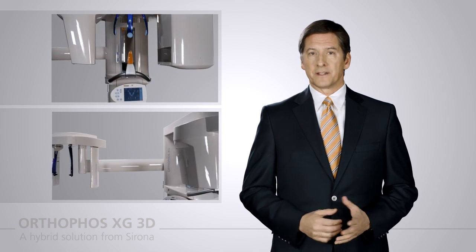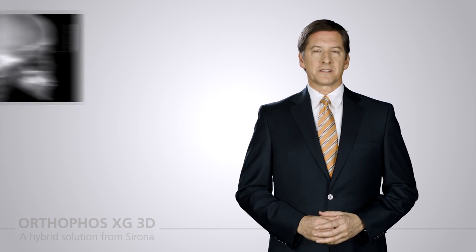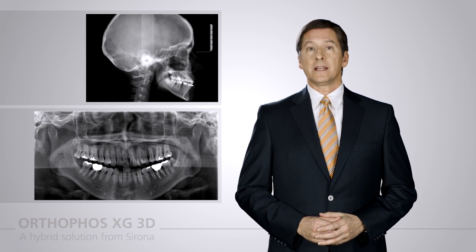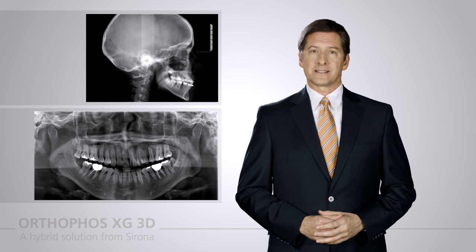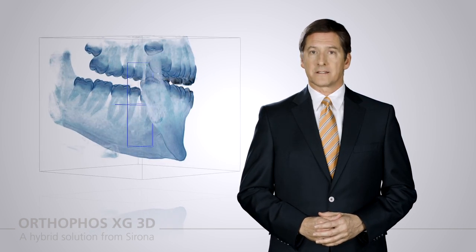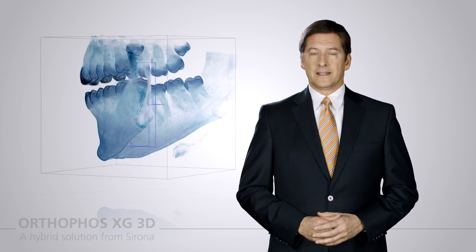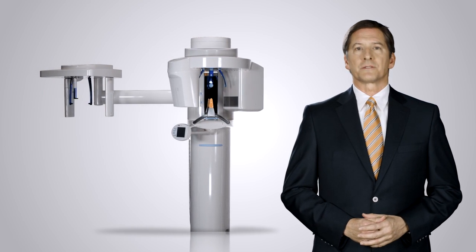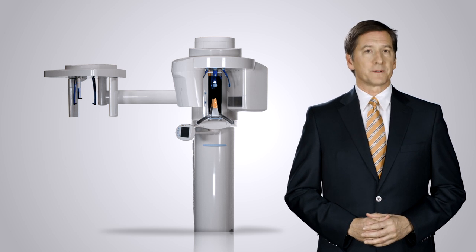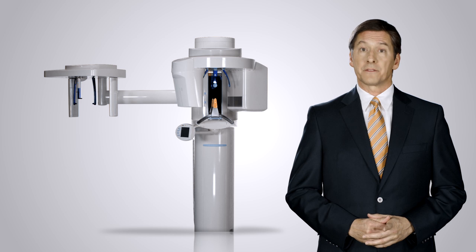The new Orthophos XG3D combines the advantages of 2D and 3D into one comprehensive unit, with an extensive selection of panoramic and cephalometric programs. The right 2D X-ray image for your patient is now augmented with the ability to capture an X-ray image in 3D. The new hybrid unit from Sirona requires about the same space as a traditional 2D X-ray machine, but provides all the clinical workflow advantages of 2D and 3D.